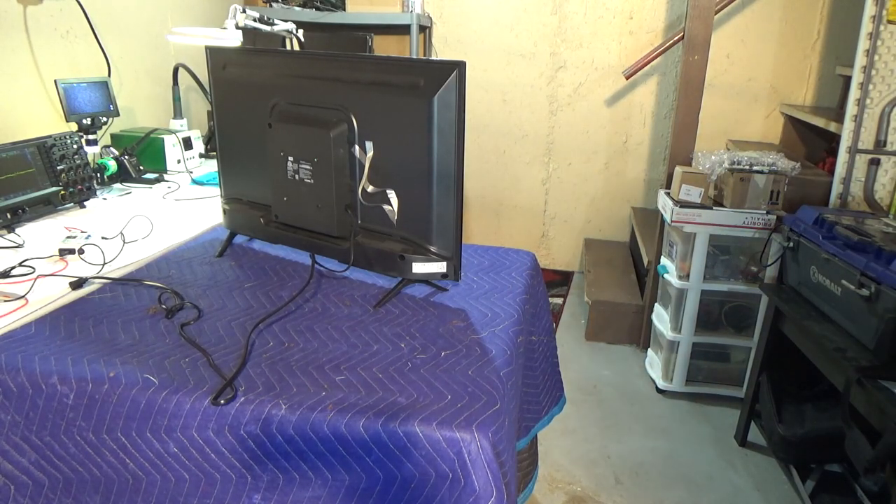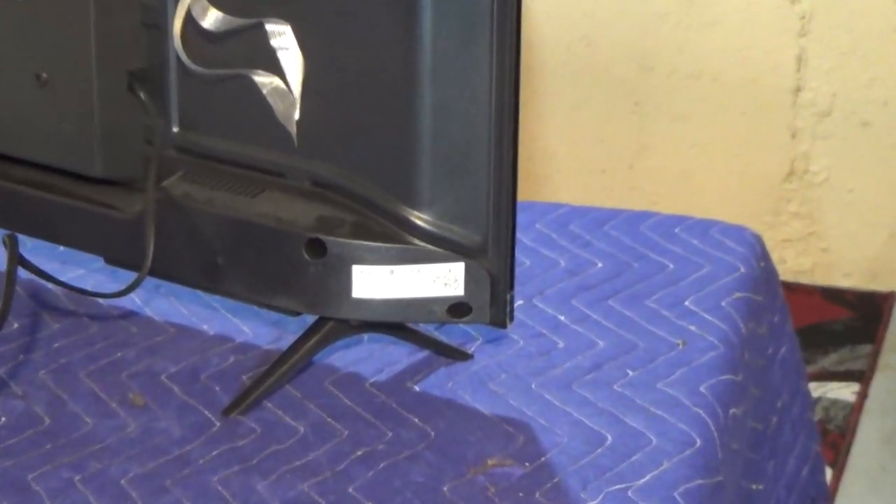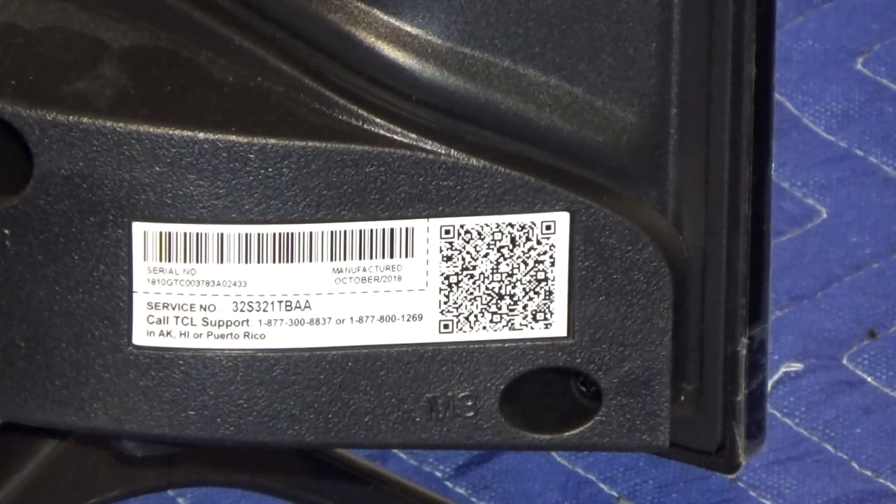Just to verify the model number: looking at the sticker, it says service number 32S321TVaa. Under the barcode you can see it was manufactured in October 2018 — less than two years old. Unfortunately this is the kind of television we're working with today.